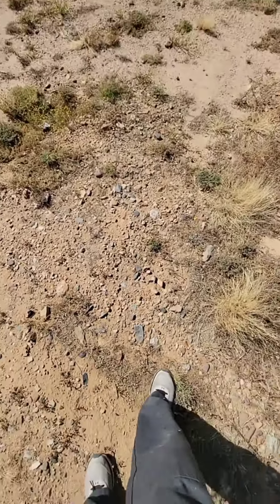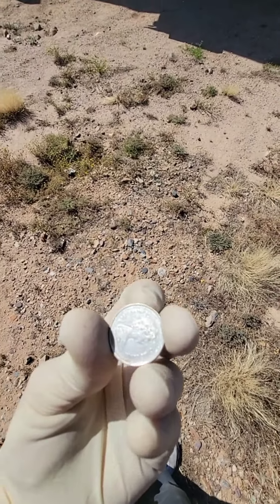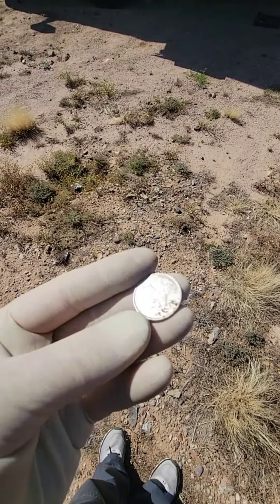All right, we're doing batteries today. Wait, what's that? Hey, it's a Canadian quarter. Ready, making money.